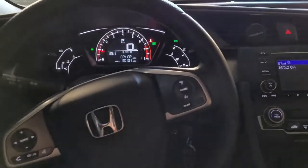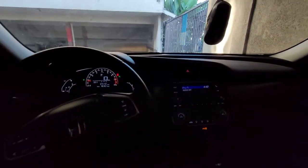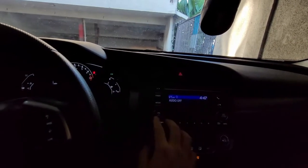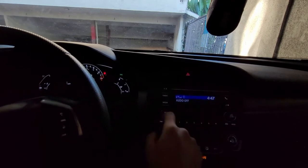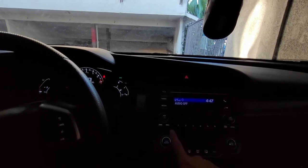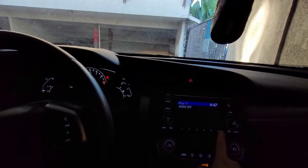Let me show you. First, you have to go and turn off the radio. If it's on, turn it off. Then you have to push the number one and number six at the same time.